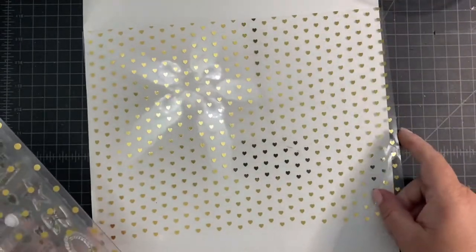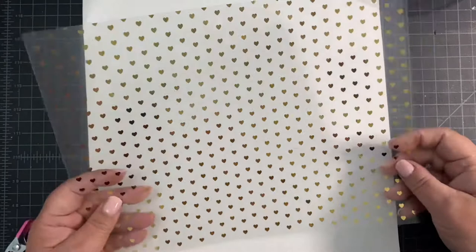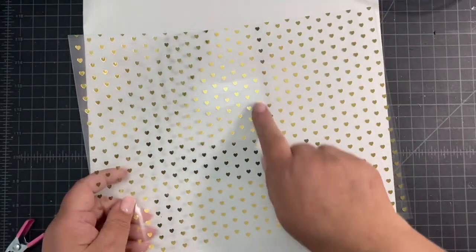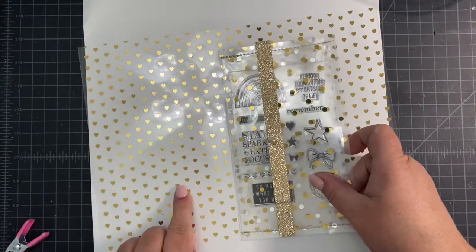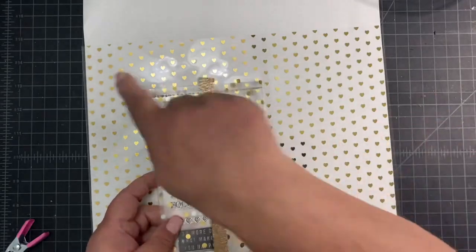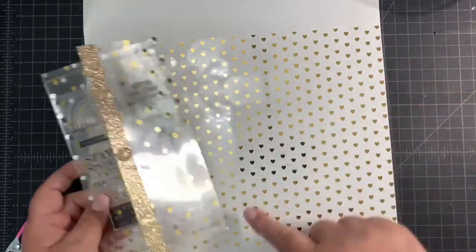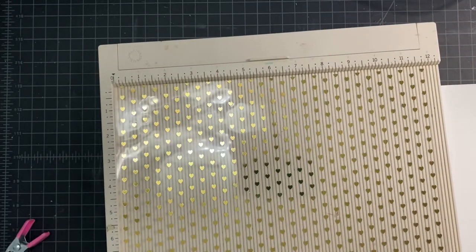All you need is a sheet of clear acetate paper. I like to use Teresa Collins Studio acetate paper because it is really excellent quality and takes scoring really well. It also runs nicely through my sewing machine. We're going to start with a sheet that is 12 inches wide by 9 inches tall. You can adjust this if you want to make a smaller pouch, but for my example I did 9 by 12.